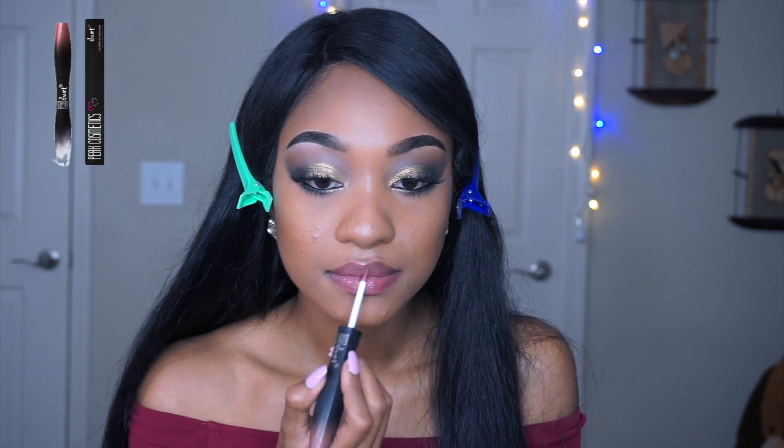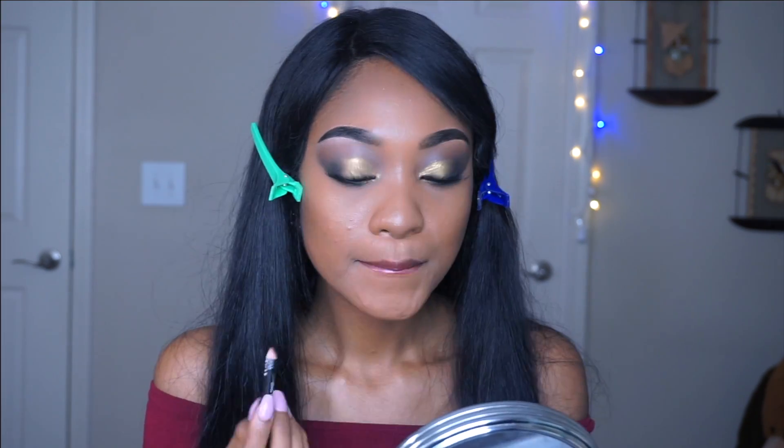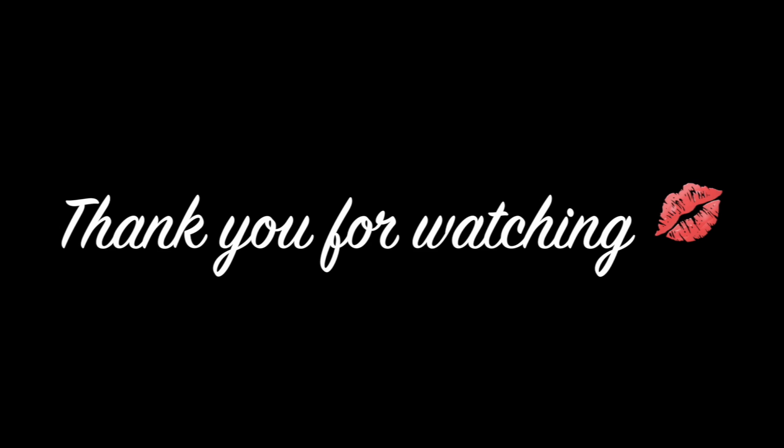I decided to do a simple lip this time — some gloss and a little bit of red lip liner to add some color. And here's the final look! I hope you guys enjoy, and if you did, please subscribe, like, comment, and hit the notification bell so you get notified as soon as I upload a new video. Thank you for watching — until next time, bye!